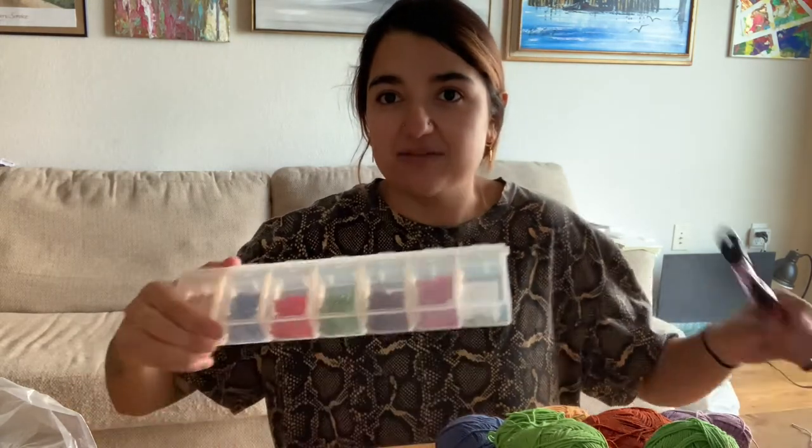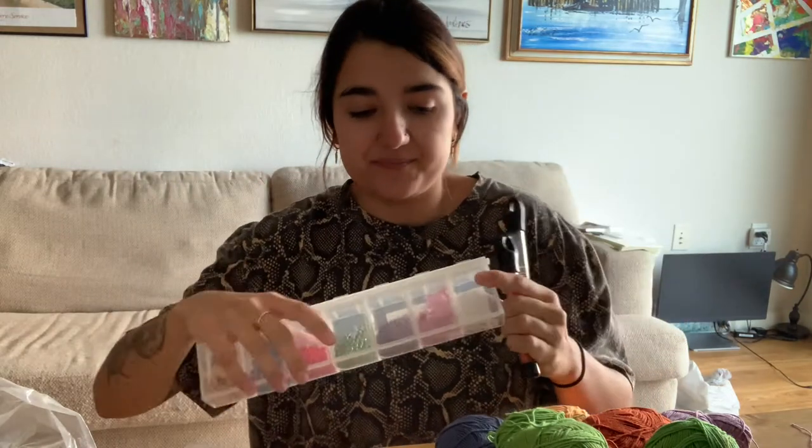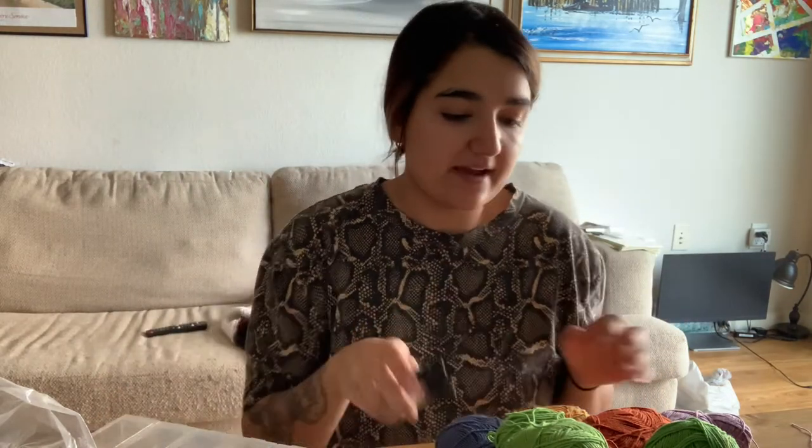Hi guys, welcome back. Today I have something fun to plan. So I was thinking of making a scrunchie, but then I thought, what if I make a scrunchie with beads inside? So I have a bunch of beads right here. There's some I got at Michaels, there's more right here. And so I have all this really small yarn that I wouldn't really use for cardigans or anything because it's so thin. So we're going to try to make a scrunchie with beads.